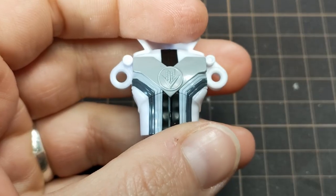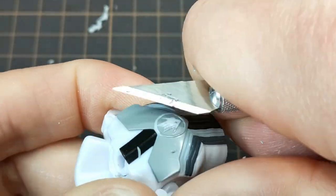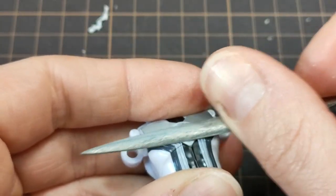This weird logo is a bit too identifiable, so I shaved it off and filed it smooth.